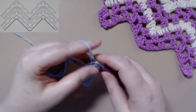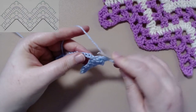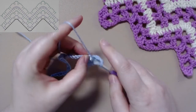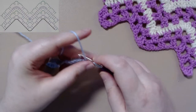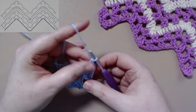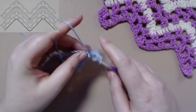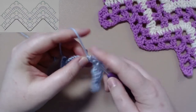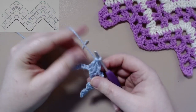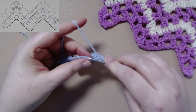Then we will chain three, skip one chain, and work two treble crochets in the next chain stitch. Then we will chain two, skip two, and work two treble crochets in the next two stitches, followed by chaining two, skipping two, and working two treble crochets.